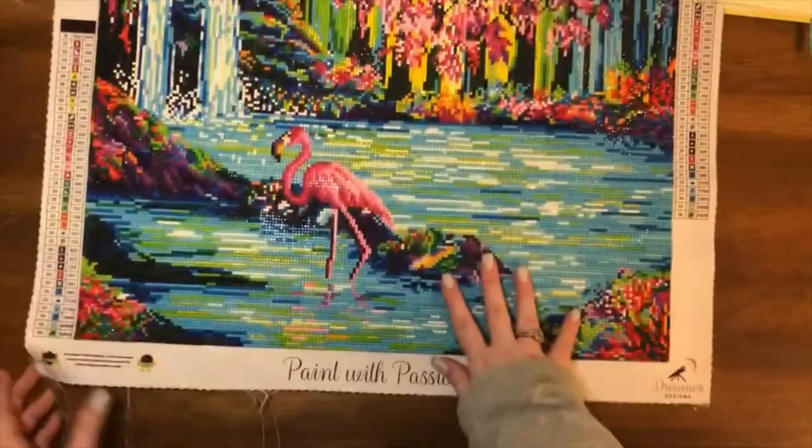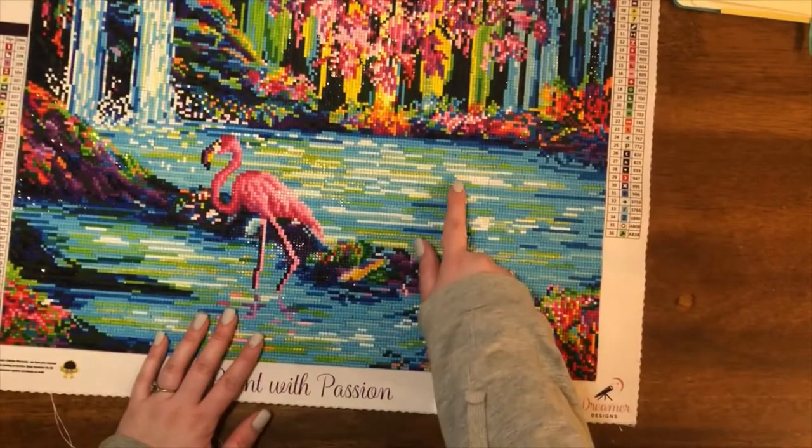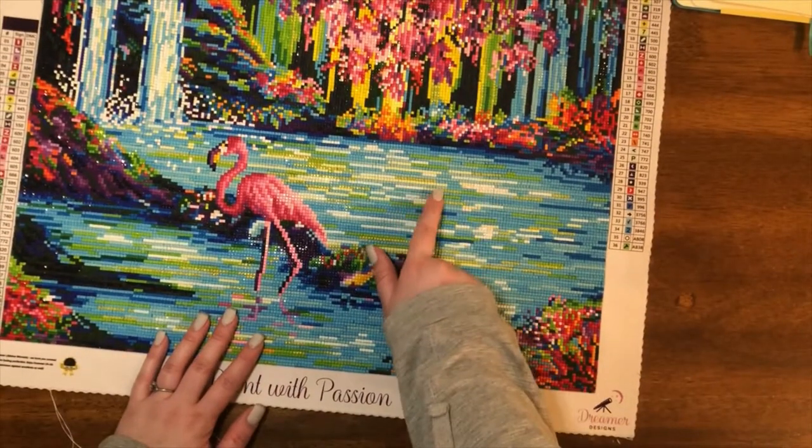It is a 50 by 40. We've got 36 colors including two ABs. The ABs can be found here — the white one and here with the green one.